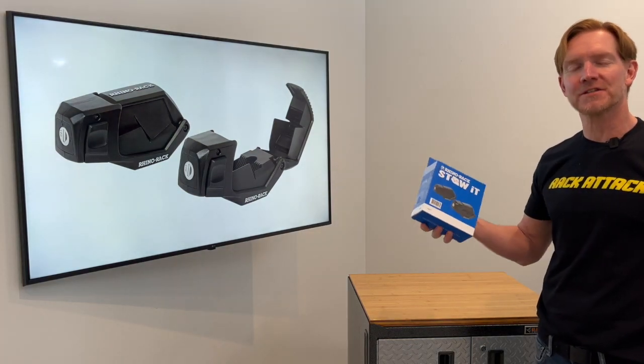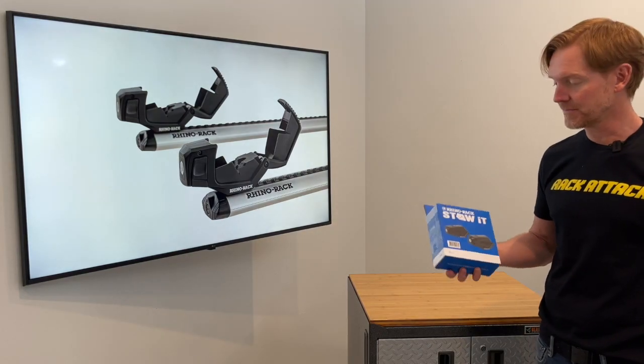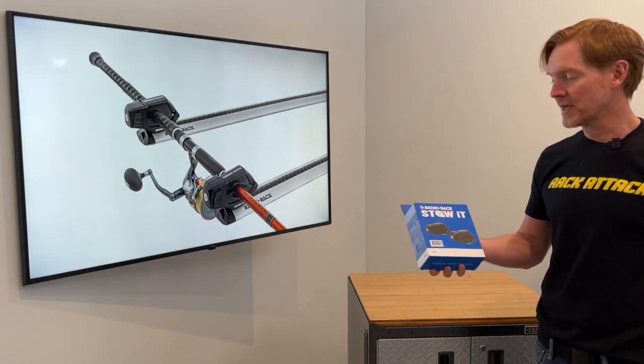I'm Paul with Rack Attack and this is the Rhino Rack Stow-It Rooftop Axe and Shovel Carrier. We'll go ahead and pull it out of the box, install it onto a bar and show you some of the features of this unique carrier.